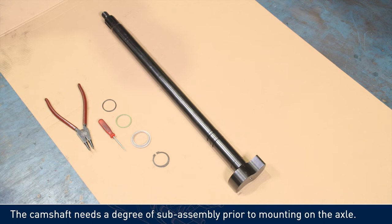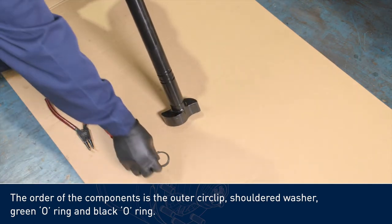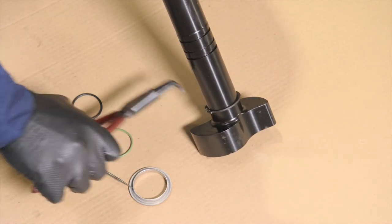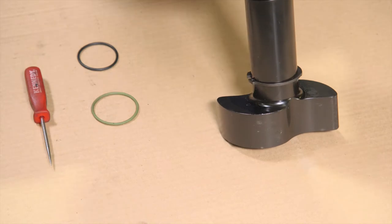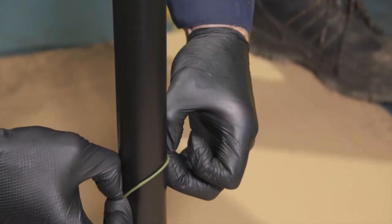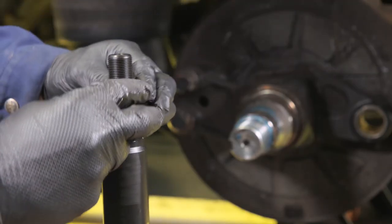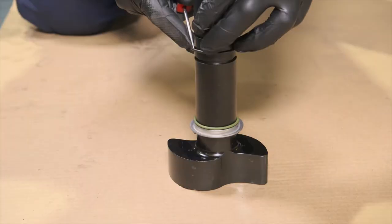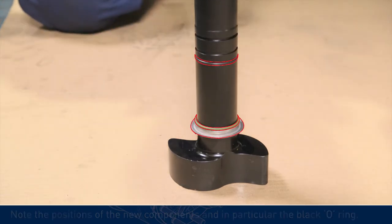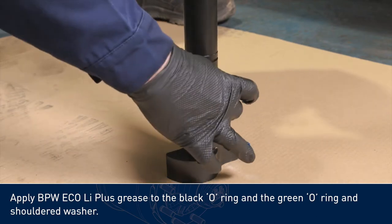The camshaft needs a degree of sub-assembly prior to mounting on the axle. The order of the components is the outer circlip, shouldered washer, green o-ring and black o-ring. Note the positions of the new components, and in particular, the black o-ring. Apply BPW Eco Li Plus grease to the black o-ring and the green o-ring and shouldered washer.